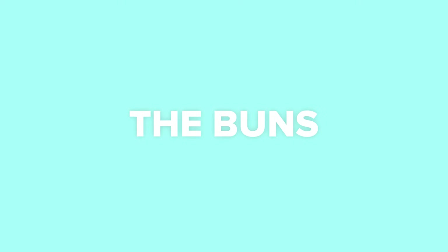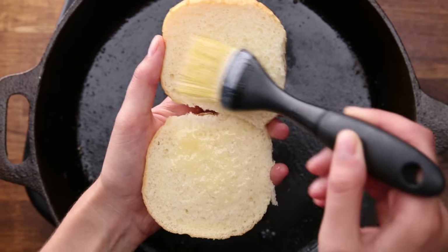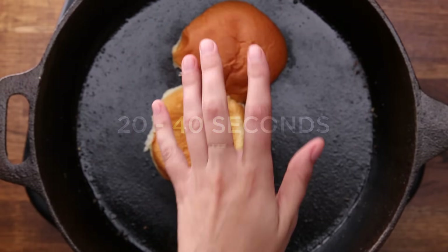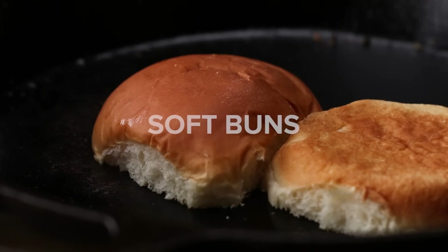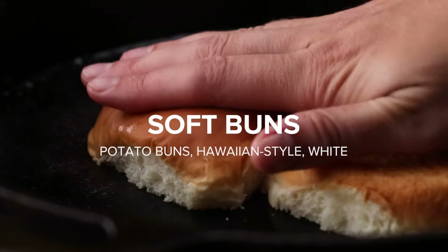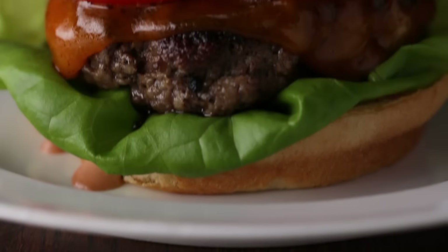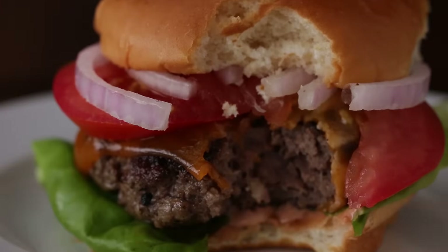Now that your patties are done, the next easy upgrade is to toast your buns. Brush your buns with melted butter and place them on the hot pan — this will go really fast, taking between 20 and 40 seconds. We'd recommend going with any type of soft bun to contrast the crispy exterior of a smash burger. The order of how burgers are stacked is often debated — some people put the lettuce on top, which is fine. We put ours on the bottom to prevent the bun from getting soggy, but for the most part it doesn't make much of a difference.